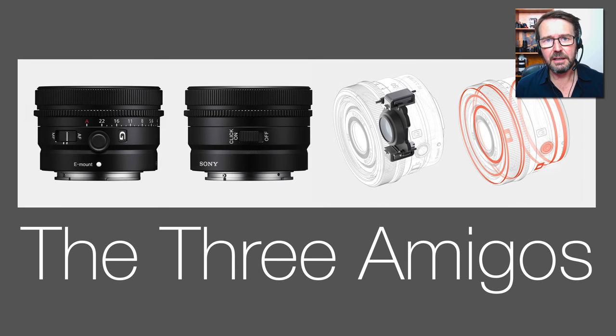First off, they are exceptionally well built. Sony has crowded on all of their features onto these lenses — that includes the aperture ring, the focus hold button, the AF-MF switch, and also the ability to de-click the aperture, which will make these lenses of interest to people shooting movies as well as stills. Looking at the internals, we have the fast linear XD motors, so they'll be able to keep up with rapidly moving subject matter, and of course they are weather sealed.